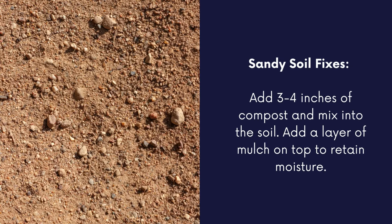If you have sandy soil, you know that it does not hold water well. Add in three to four inches of compost and mix into the soil, then add a layer of mulch on top. The goal is to help retain water and nutrients so the plants get what they need.